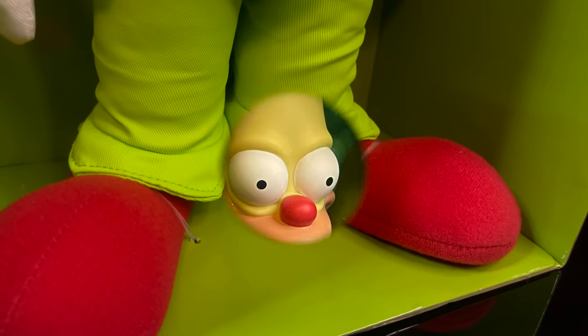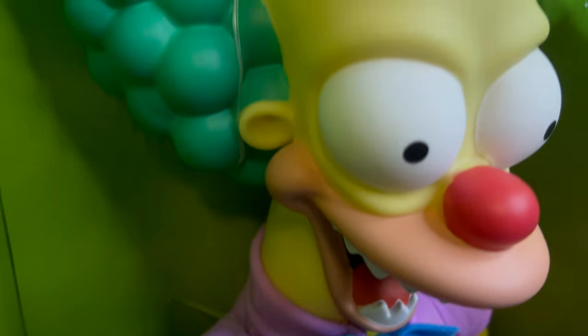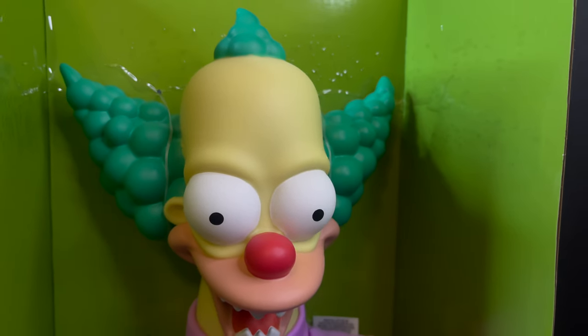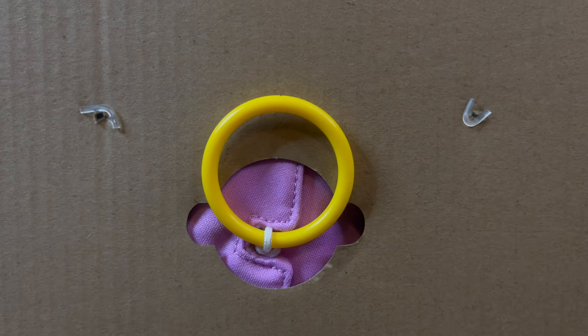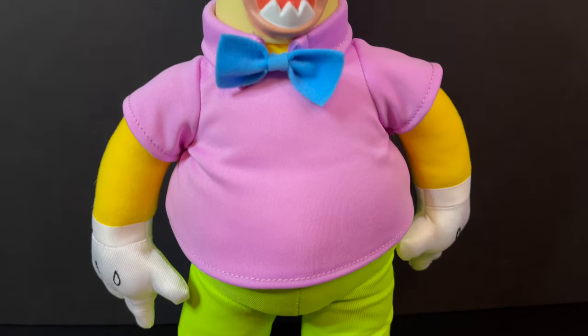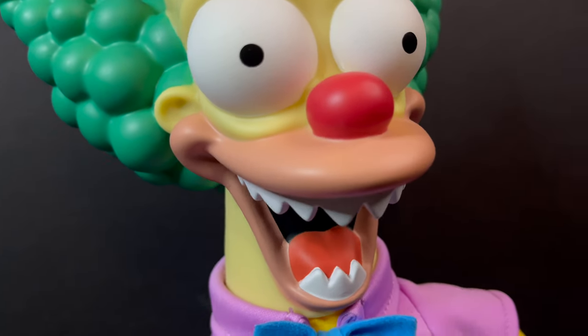Before we get started, for those of you who grab one of these and want to take it out of the box but don't want to throw away the box — because that's part of the whole look — you can actually remove this without ruining the box, the packaging, or breaking the twisty ties. There are a few plastic ties that go in through the back of the box; just pull them out, slip them through the little cardboard hole, and be careful of the pull tab. You will not ruin the packaging.